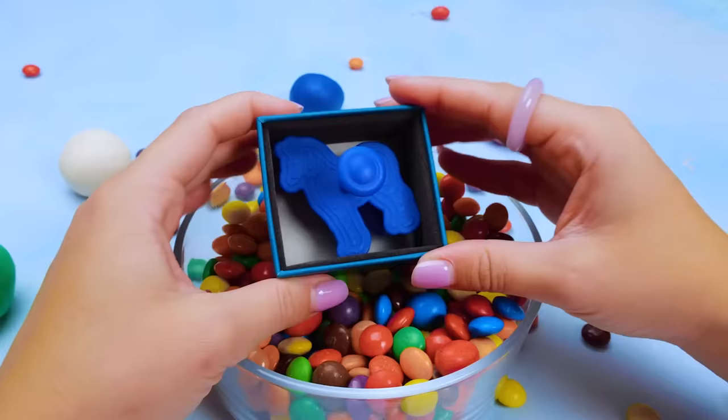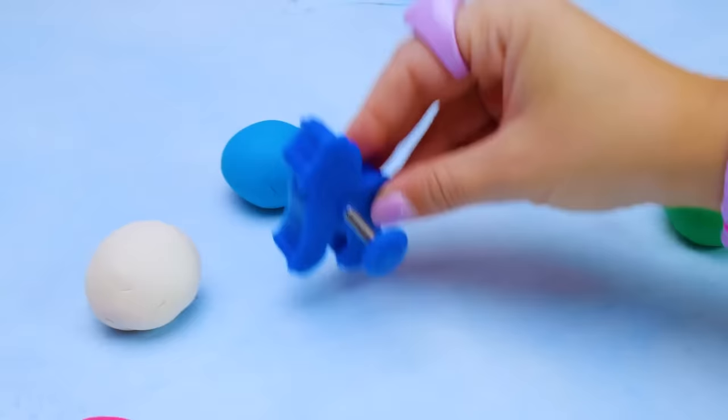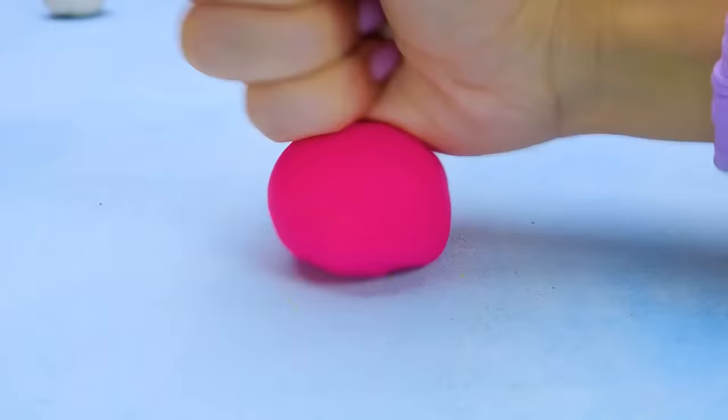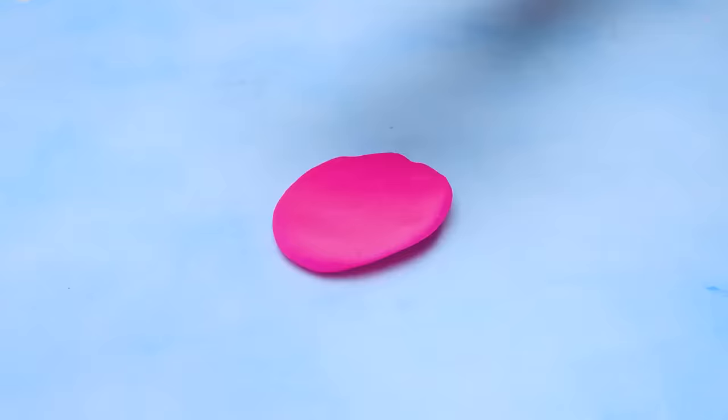Zebra is looking around, trying to pick up the perfect color. What will she choose? I want to be pink, just like Barbie. Let's get to it. Excuse me, zebra, but this is my roller. Go and play somewhere over there. In the meantime, I will roll this piece of pink clay really well, but not too thin, though.